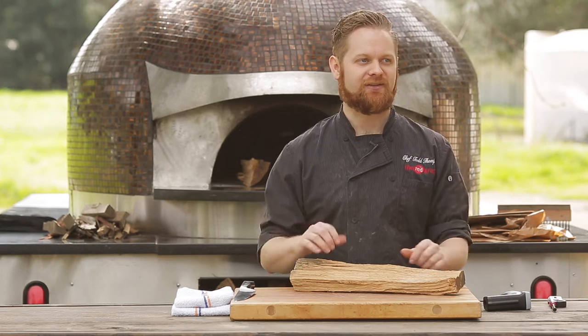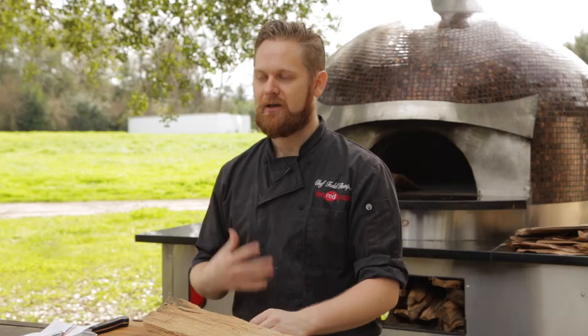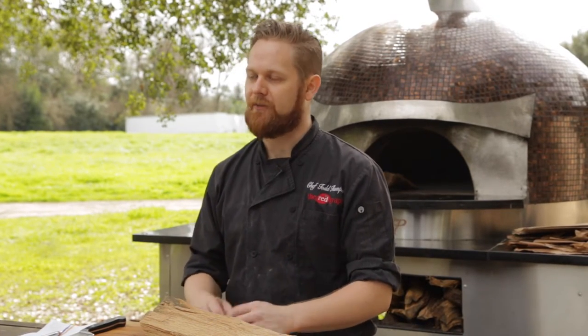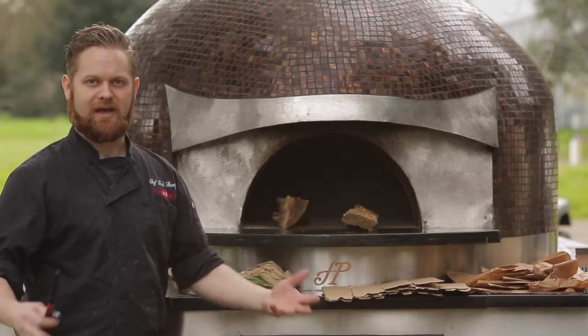First and foremost, we got to get this oven lit. Today we are using dried oak. It's my particular preference because it burns hot and it burns long. Obviously you want to make sure that the wood is untreated wherever you get it from.